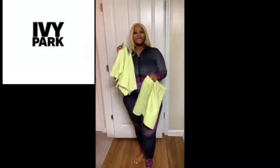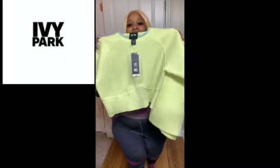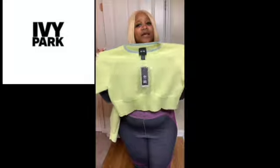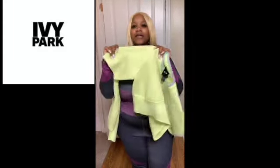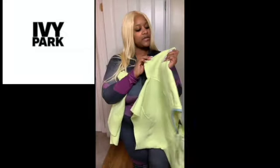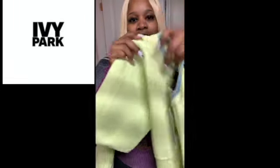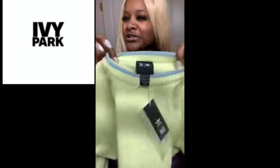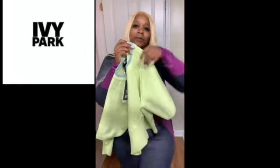Our first review is the Ivy Park shirt. It's actually kind of thick — really, really thick. I like the material, it's really nice, and I like the details. It has the Adidas lines, if you can see it here. I like the color — I don't know if this is, like, a bluish grayish. If y'all know the name of this color, go ahead and comment it.